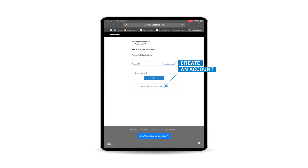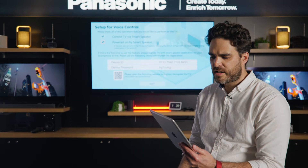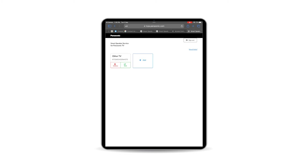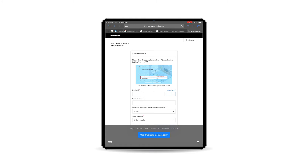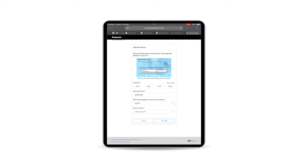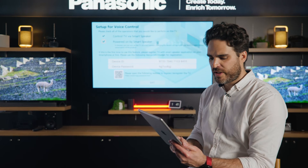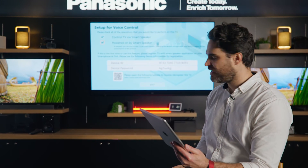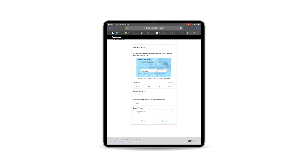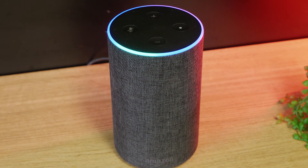I've already got one, so I'm just going to use my existing password and username. Once you've created an account and signed in, you'll then want to add a TV to your Amazon Alexa account. Select the Add button on the account and it will bring up this menu where it says Add New Device. Here's where you type in the device ID that's written on your TV. Once you've typed in your device ID and password, that links that TV directly to your Panasonic ID account. You'll then want to select what name you want to have for the TV — in this case, we're just going to use Living Room TV — and then press Add.